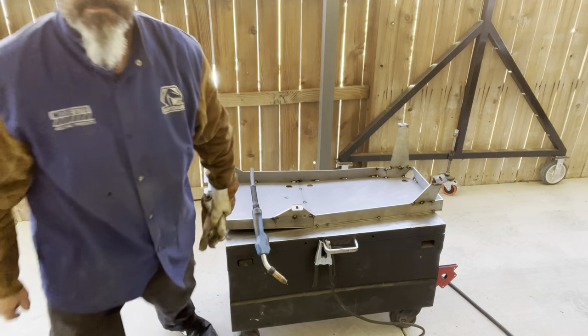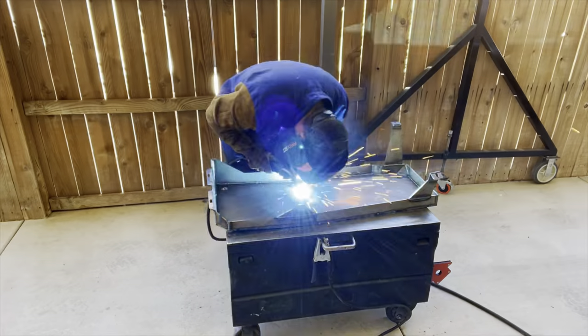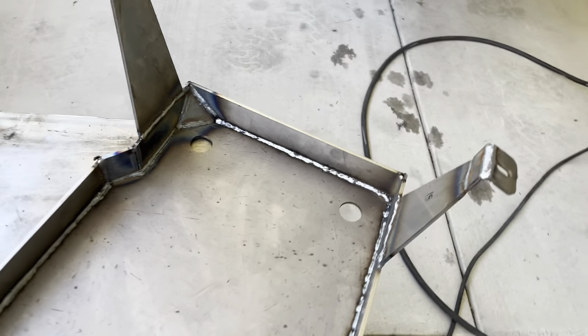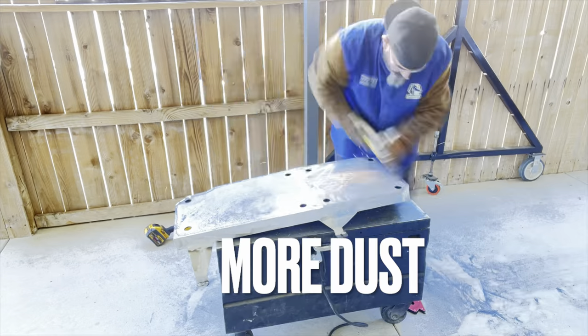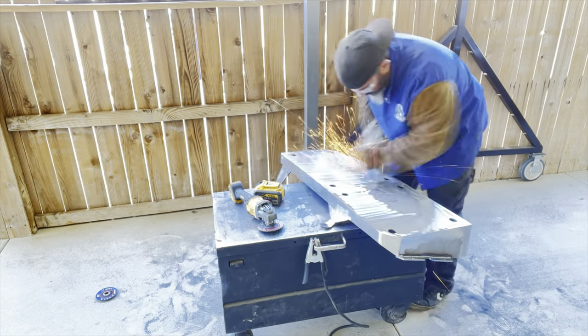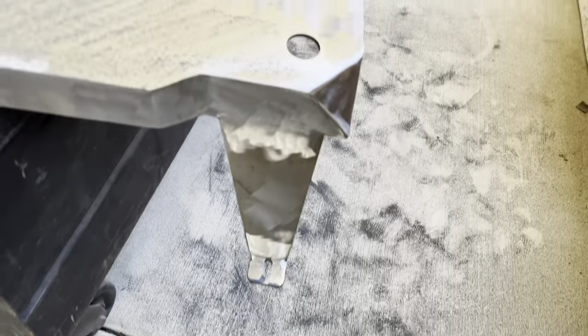Alright guys, it's time to weld. We got it all welded — all on the inside and I just stitched it around the outside. We did the corners where it needs the strength the most. Cleaned up. Ready for the tank. Things looking nice — looks like it was supposed to be built this way, just a different shade.